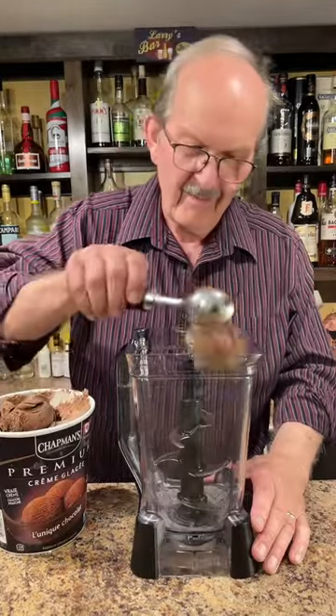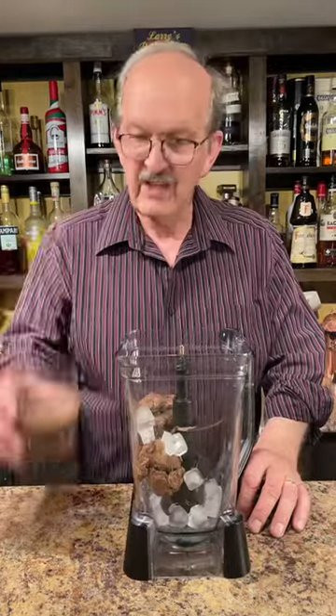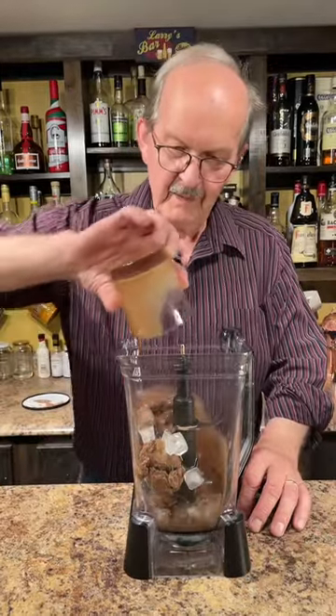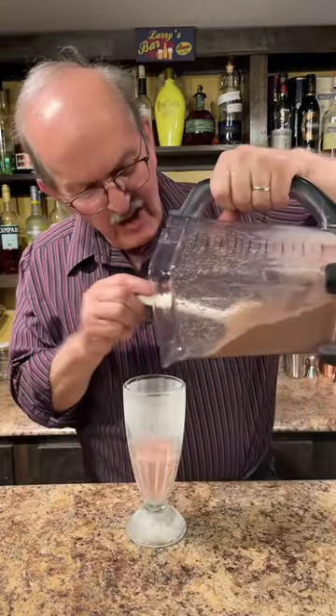Two scoops of chocolate ice cream, a half a cup of ice, a third of a cup of chocolate milk. Let's fire up our blender. Let's add our chocolate.